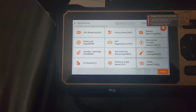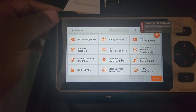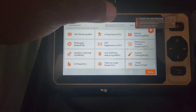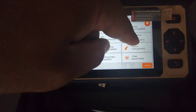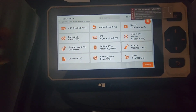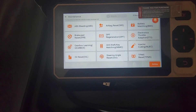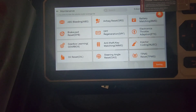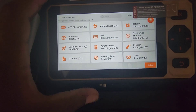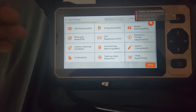With coupons, this device should be just under two hundred dollars. Other options include particular filter, electronic throttle adaptation — when you clean the throttle body you can adapt it with this computer — gearbox learning, and anti-theft key matching. I'm not sure how many vehicle types it supports for key programming.